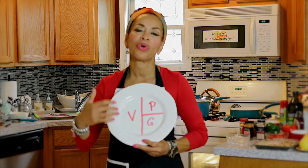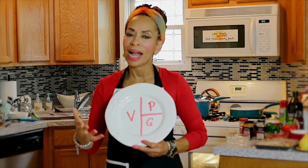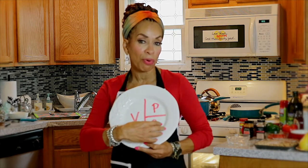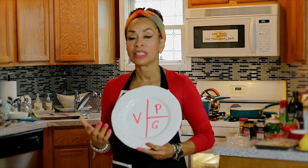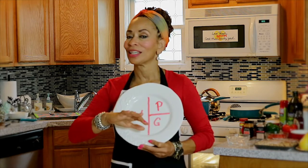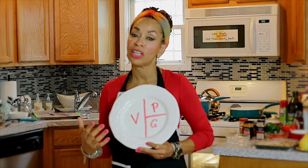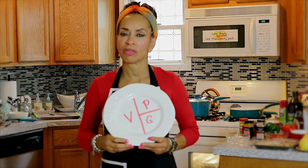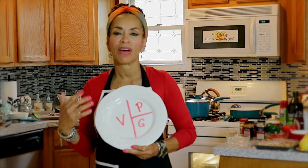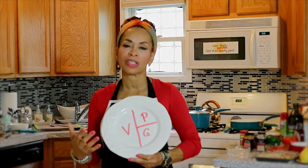G is for grains, and I want you to start thinking about using different grains. We all know rice — hopefully you've shifted to brown rice by now — but it can also be whole grain pasta, though that's a much smaller portion. P is for protein: your chicken, fish, and red meats. Try to shift more toward lighter proteins like chicken and fish. For grains, think about things like farro.